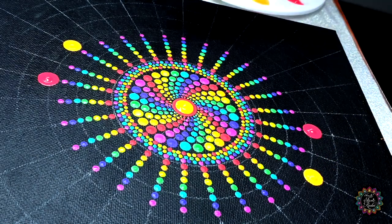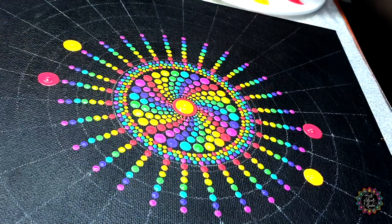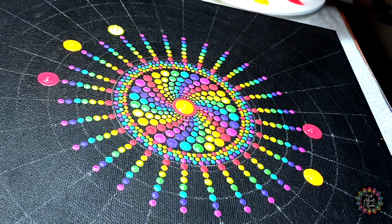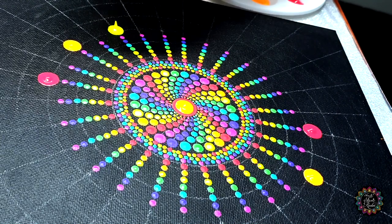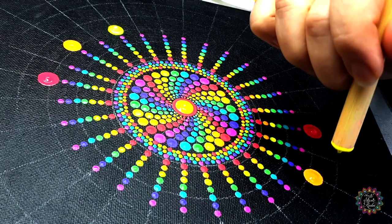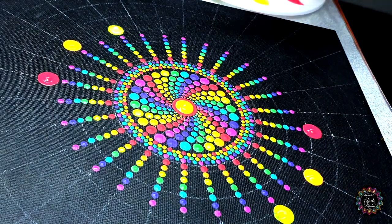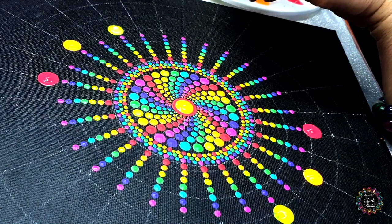Then we're going to do the same for color number three — they're all going to fit in. Again, skip a line and then dot a line. My yellow is a little bit see-through and that's why throughout this tutorial I usually double dot the yellow. If you have a color that's a little bit see-through you can do it that way, just so that it dries nice and solid so you don't see the darker pieces of the canvas through your dots.